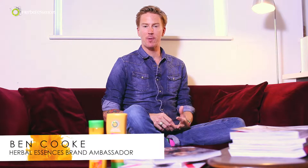Hi everyone, my name is Ben Cook. I am the brand ambassador for Herbal Essences and I'm going to tell you how to get Nicole Scherzinger's fabulous herbal blow dry.